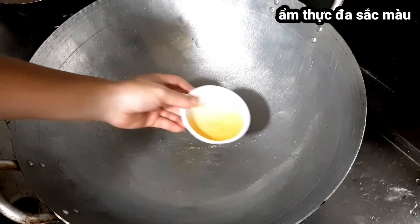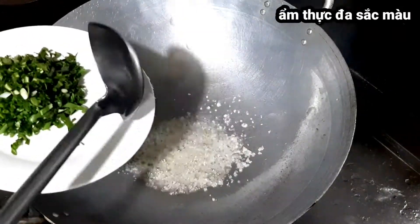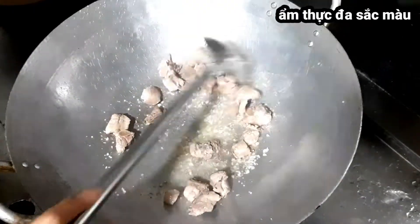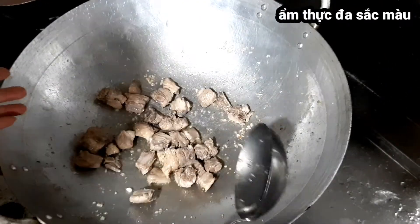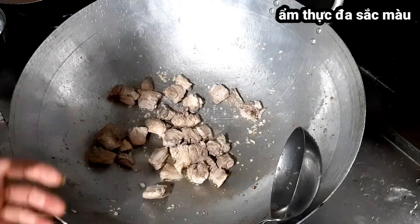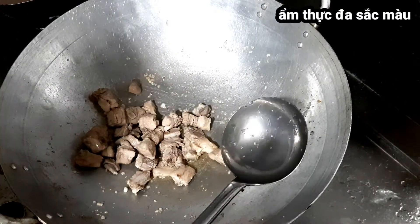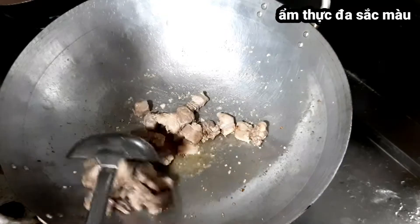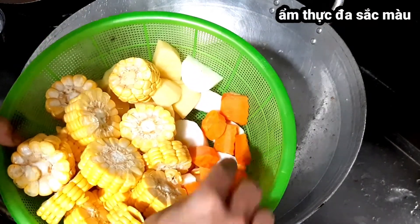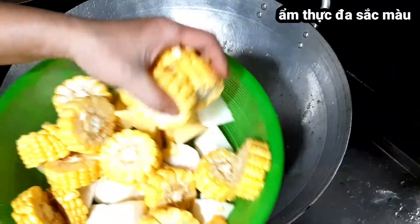Mình bật bếp và cho dầu ăn vào, phi hành. Cho sườn đã rửa sạch vào. Đây là cách làm của mình - món canh sườn củ quả này mình sẽ xào qua nguyên liệu, chứ không phải bỏ sườn thẳng vào nước luộc. Mình đảo sườn qua, rồi cho lần lượt từng loại củ quả vào theo thứ tự. Cho cà rốt vào trước, rồi ngô vào.